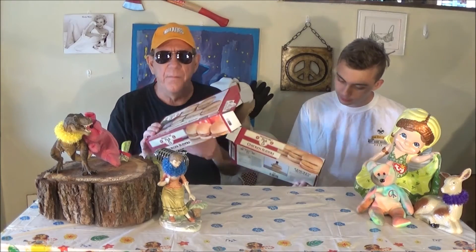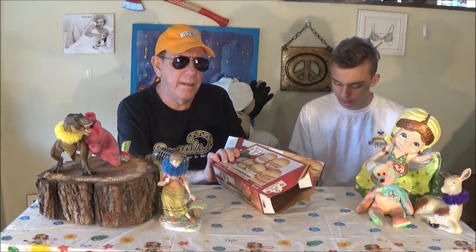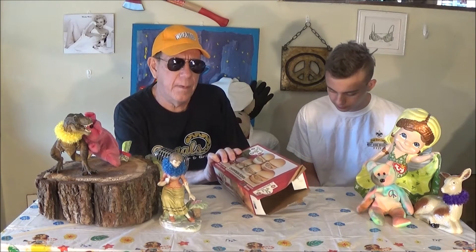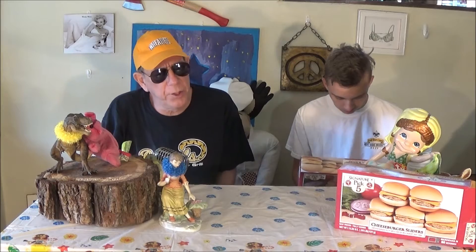Sliders? Sliders are like little full burgers. We have mix-or-match sliders — these are the cheeseburger sliders or the chicken sliders. They're right there, made by Signature.